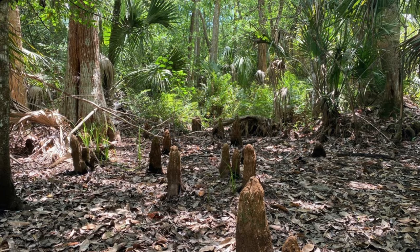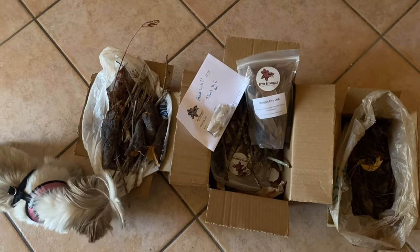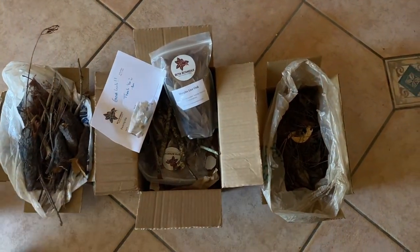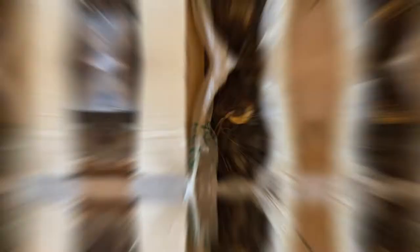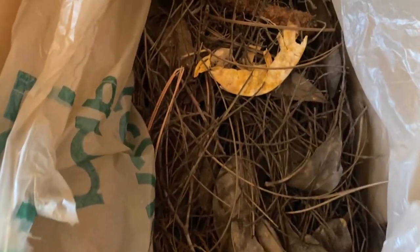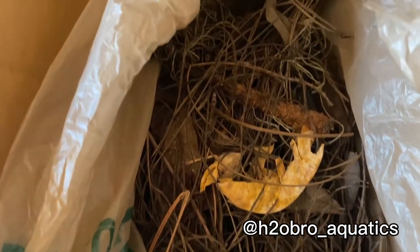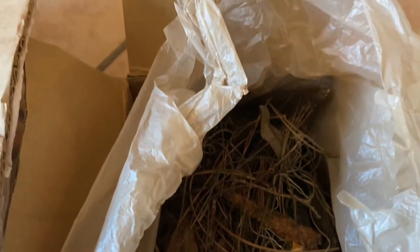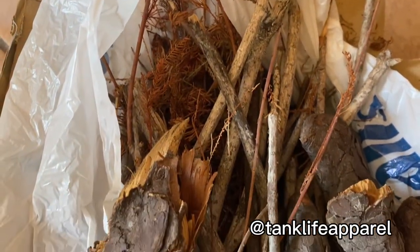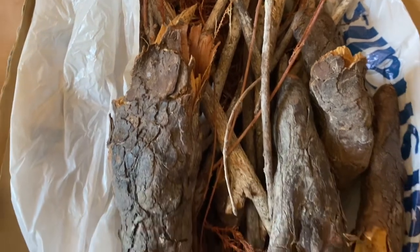If you guys remember, I'm doing a Florida Everglades biotope and I try to stay as true as possible to it. Now last we spoke about this tank, I was struggling to find some of these sources that I needed. I searched everywhere online and ended up just reaching out to some of my friends on Instagram and they were able to go out and gather some of these resources for me.